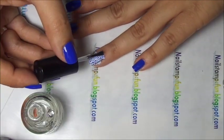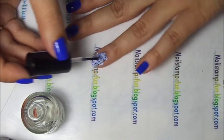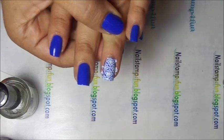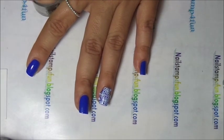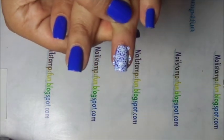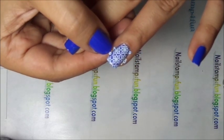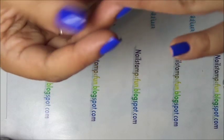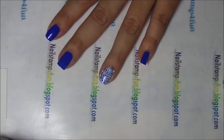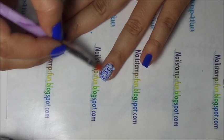Apply a generous amount of top coat quickly. And there you go. Now all we have to do is clean up, but I would wait a little bit until that top coat dries. Then you just go over with a brush and eliminate and clean up along your cuticle. Now that we have waited for it to dry, you can go over with a brush with acetone and clean up.